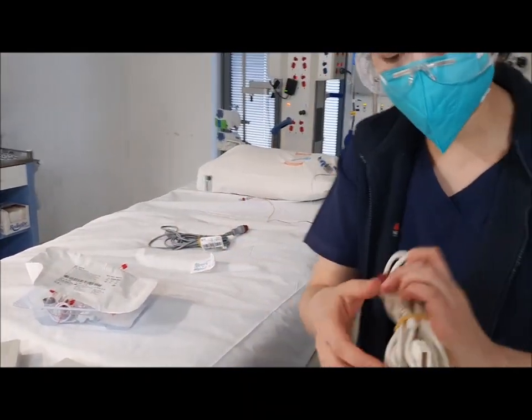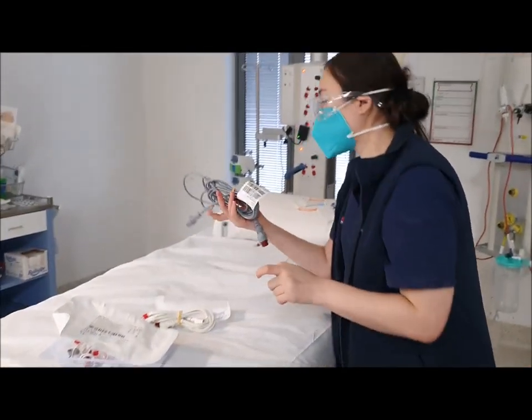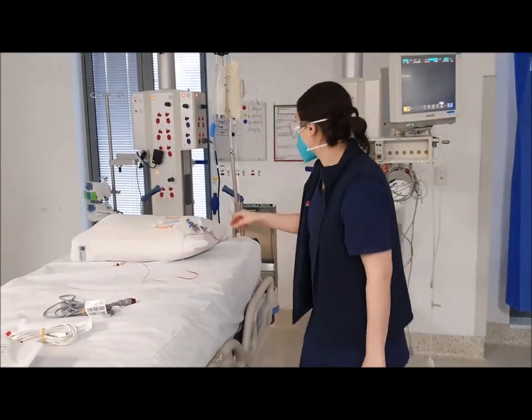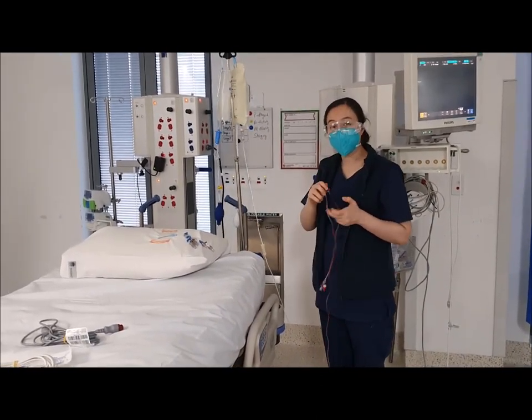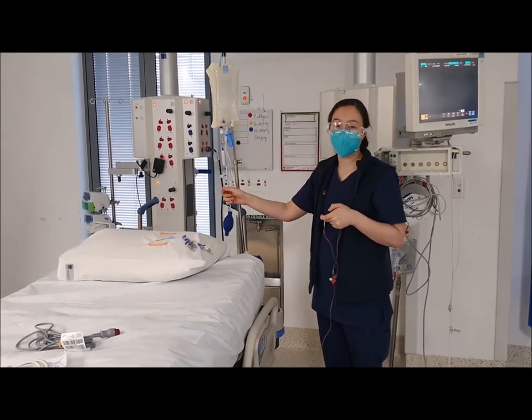You need a Pico pressure cable that has this end on it, and you need one standard pressure cable as well. You also need two pressure bags — one primed already because you're going to do central venous monitoring, and another pressure bag ready to go for your Pico monitoring kit.